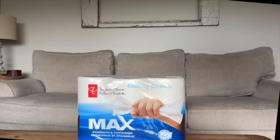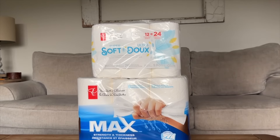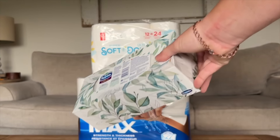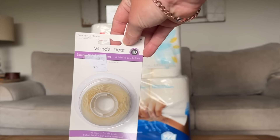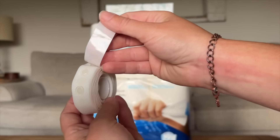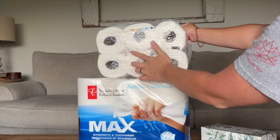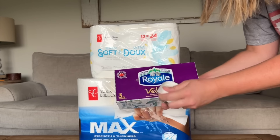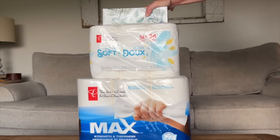We're going to begin with the paper towel. This is going to be our base so this is why we want a good sturdy six pack. Then we're going to put our 12 pack of toilet paper on top and then I'm also going to throw in a box of Kleenex. Once these are all together, I'm using wonder dots — these little glue dots are amazing for getting things to stick where you want them to. Make sure it's nice and secure and then add the glue dots onto the Kleenex box.